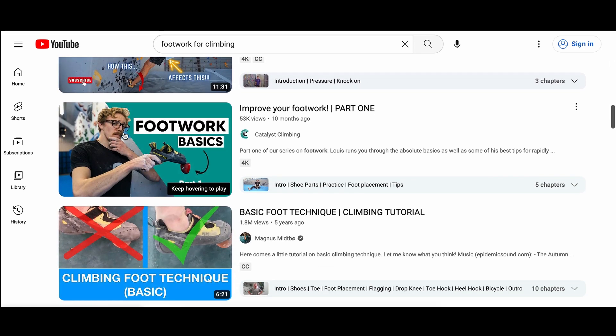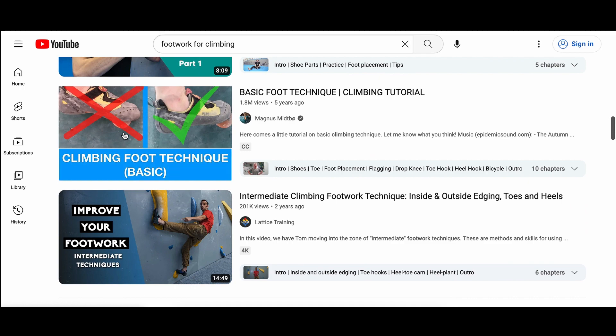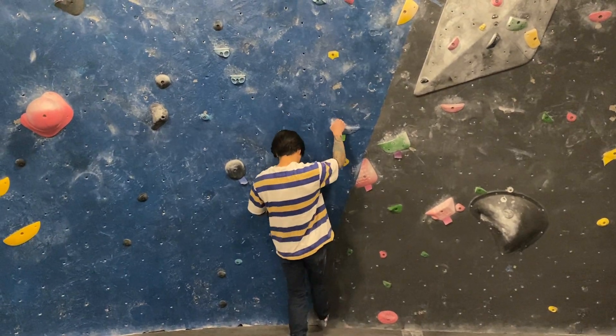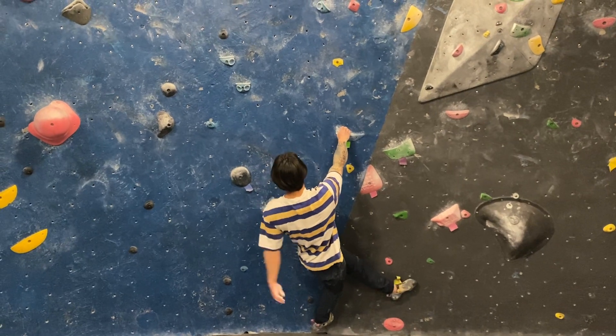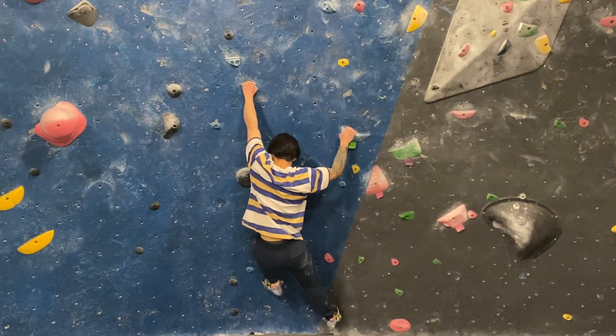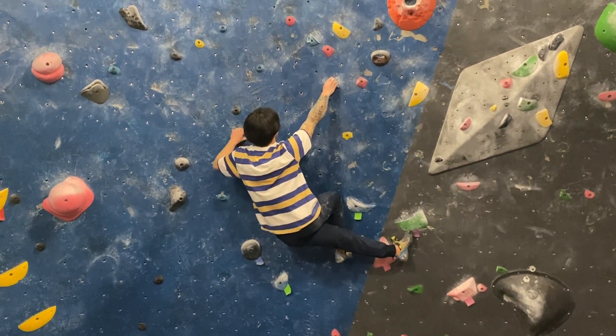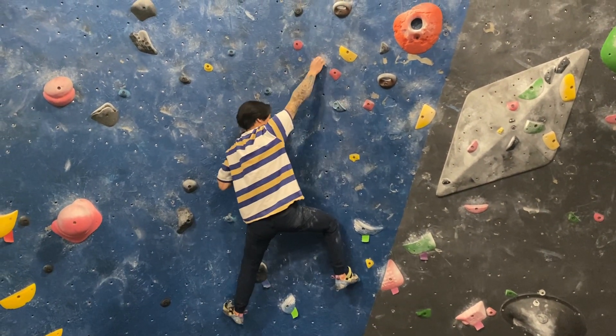If these concepts are new to you, then in this video I still plan to introduce and explain them, but after spending years climbing with these concepts in mind, I thought it'd be more valuable to also provide my own take on what the underlying principles are and how they can have a huge impact on your climbing, even if you've seen all of these footwork tips before.